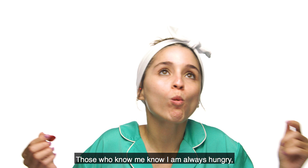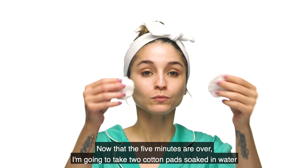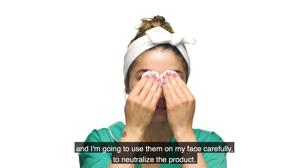Todas las personas que me conocen saben que yo siempre tengo hambre, así que voy a comer en el proceso. Ya que pasaron los 5 minutos, voy a tomar dos algodones empapados de agua y los voy a pasar por mi rostro cuidadosamente para neutralizar el producto.